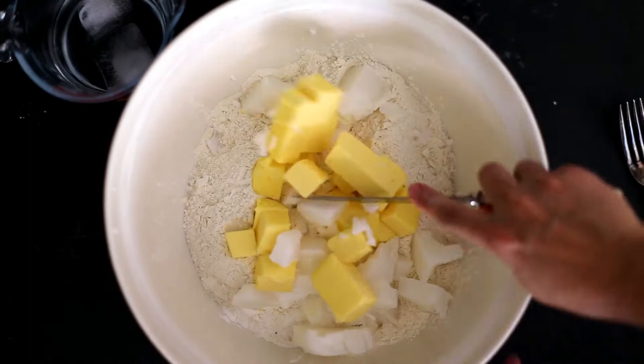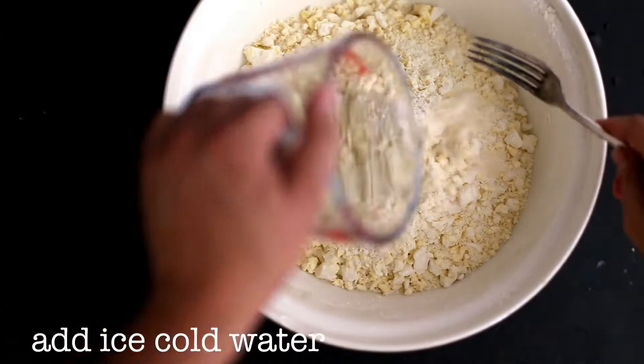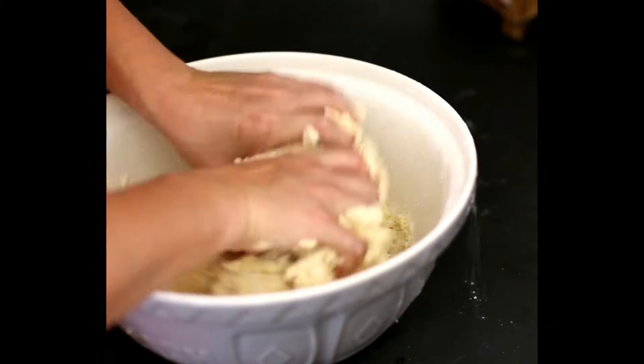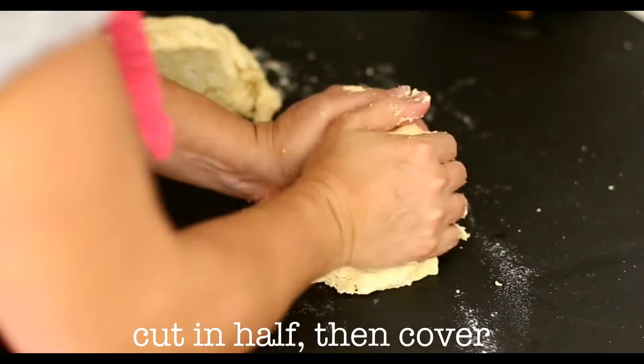To a bowl add flour, baking powder, salt, and some really cold cubes of butter and lard. Cut the butter and lard with a knife until the pieces are smaller, then switch to a fork until the pieces resemble bread crumbs. Use ice water to bring together to make a dough, using more as you need.